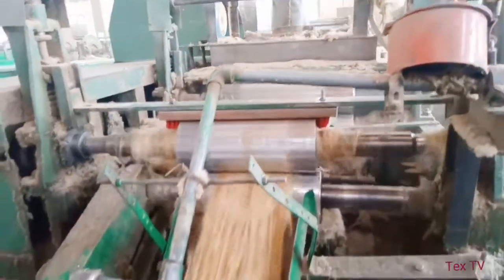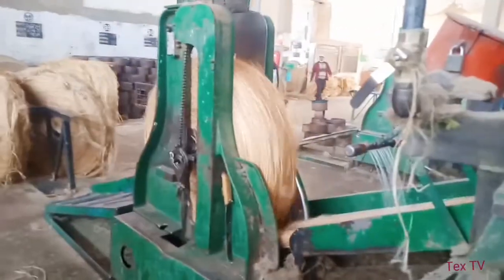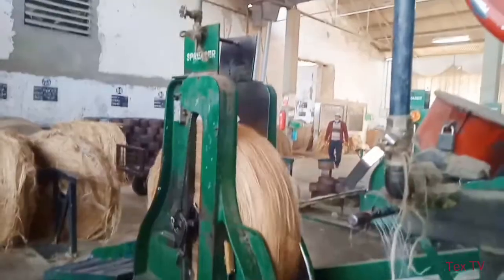Conclusion: The jute spreader machine has influence on quality. The machine is used to comb the pieced out jute. The jute spreader prepares ribbon-like sliver.